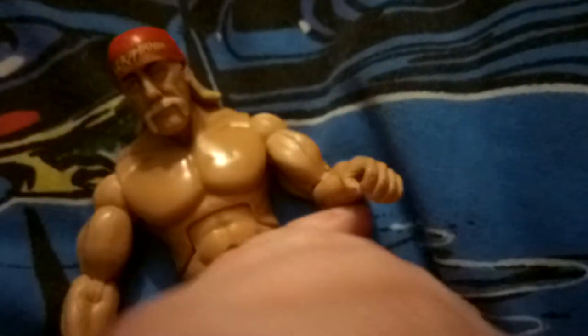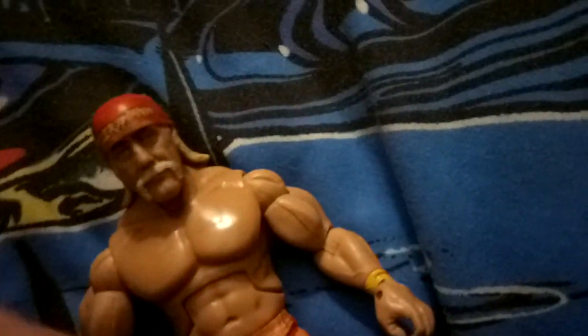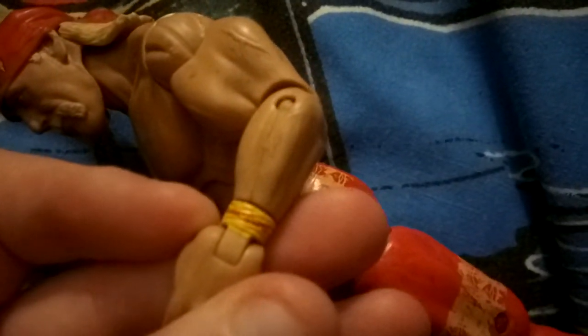As you can see on his foot it says TNA. Here, let the camera focus — there we go — a 2010 TNA entertainment, so that's when the figure came out, which was 12 years ago. He also has a tattoo and a little strap here that says Hulkamania.